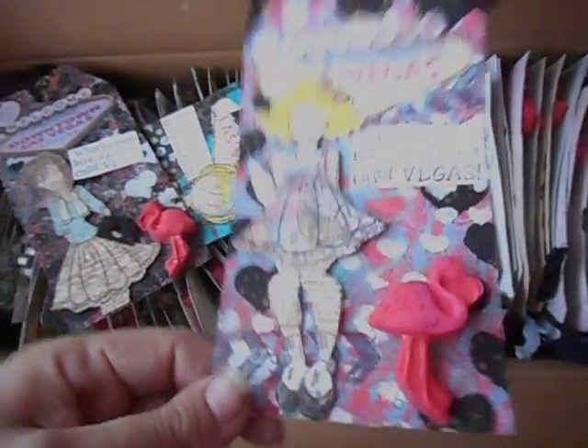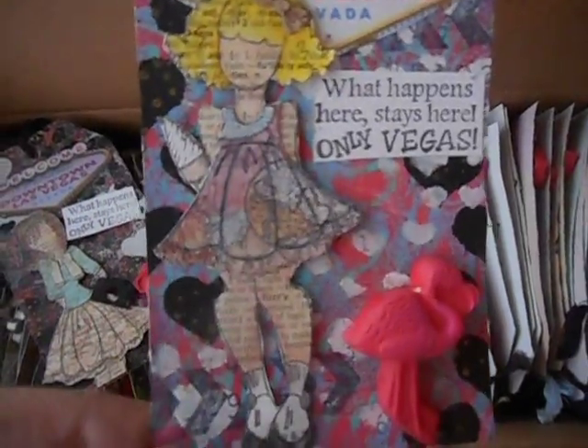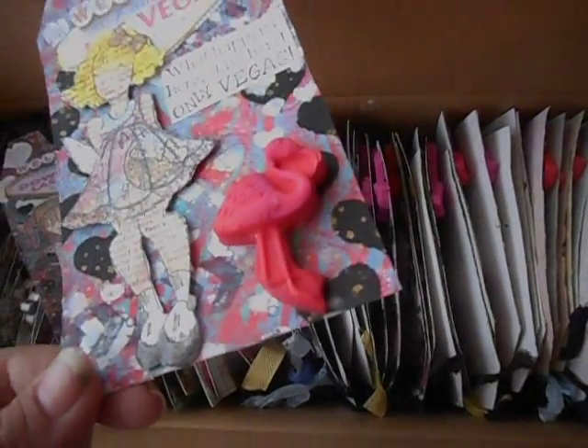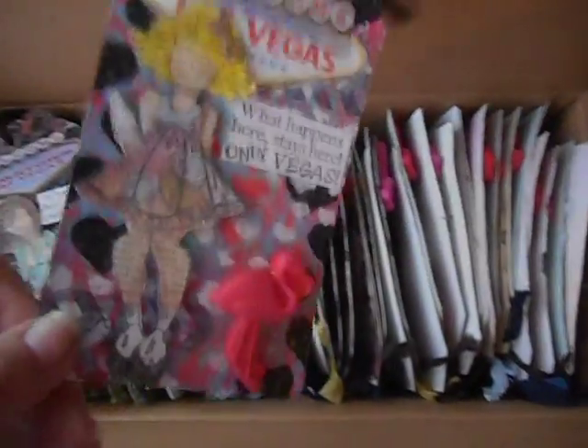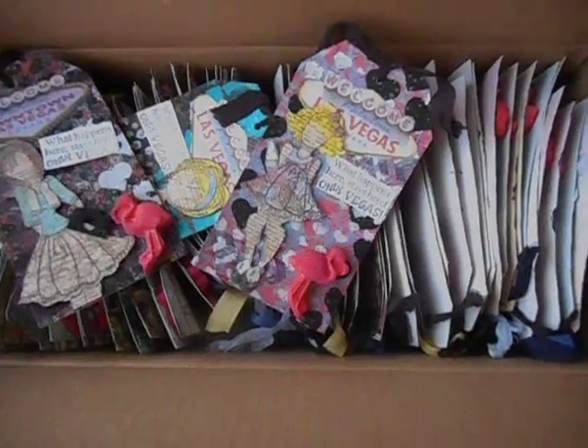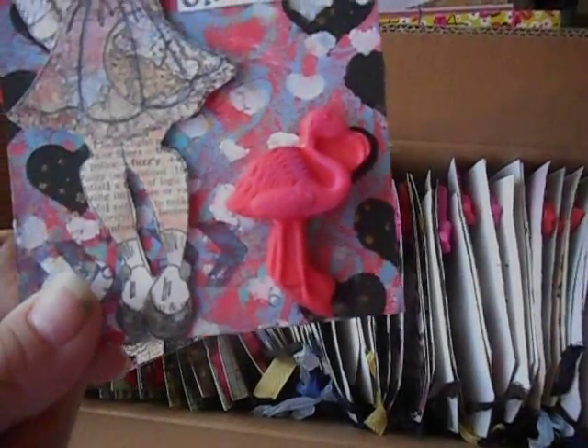The dowels were a lot of work — they took me a couple of days with coloring all of them and dressing them. And then the flamingos took a couple of days: it took a whole day to make all the molds and then paint them, and then trying to figure out what adhesive to use to glue them on the tag, which ended up being wood glue.